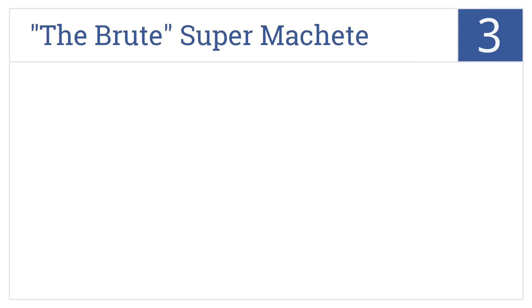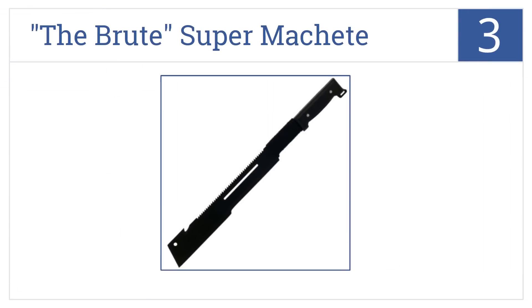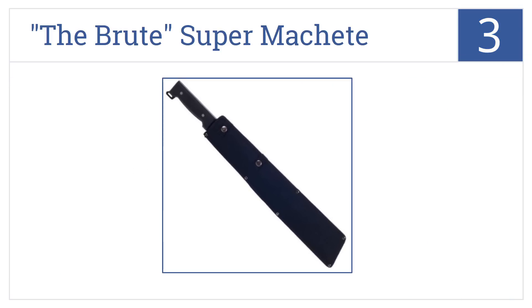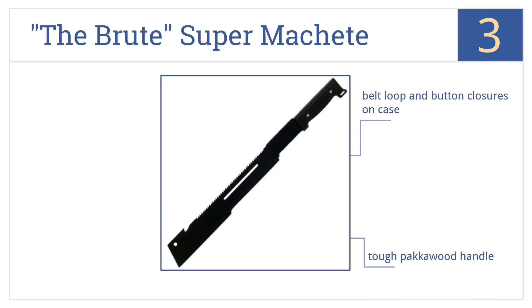Nearing the top of our list at number 3, Whetstone Cutlery's The Brute Super Machete is a sinister-looking implement, but its price tag hardly cuts deep, making its slightly impractical design easier to justify. It comes with a belt loop and button closures on the case, a tough pack of wood handle, and a stainless steel saw back.